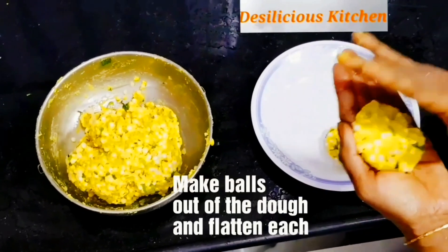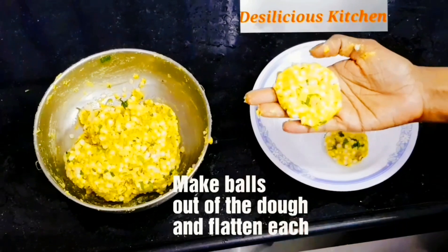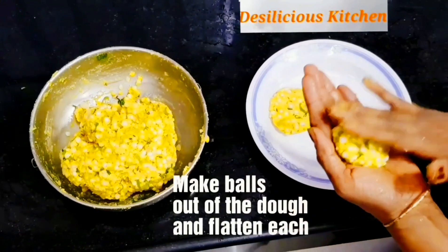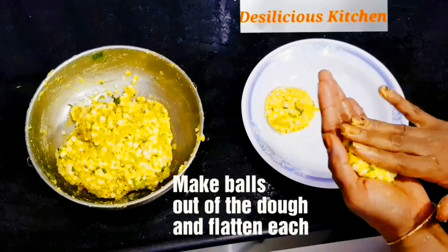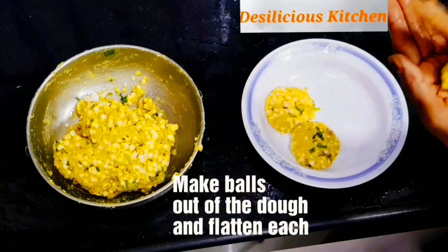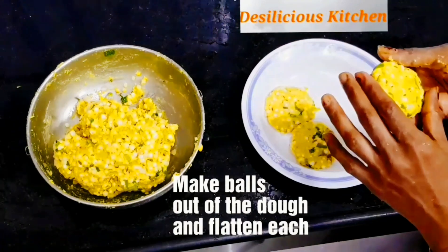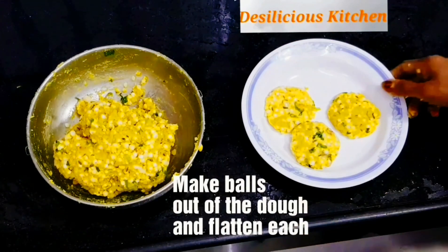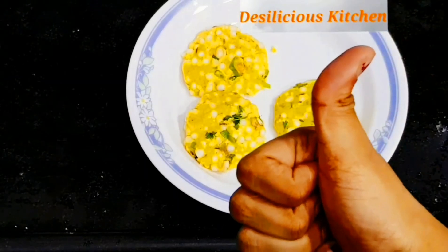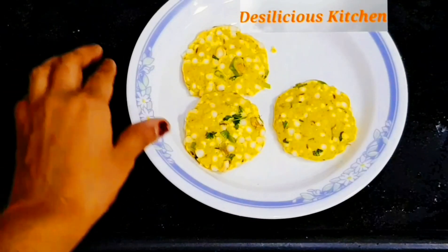Now let us make balls out of the dough and flatten each of the balls. If you follow our recipe exactly, you will be able to make these balls very easily — making these is going to be a breeze. Now we are done making all the balls.